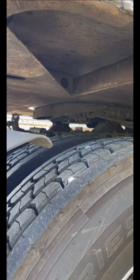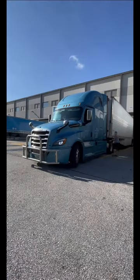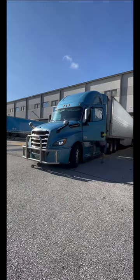After that, I'm just gonna go and disconnect my fifth wheel. Before I even get inside the truck, I double check on everything.